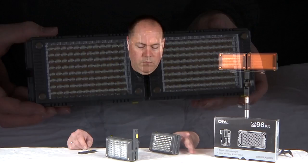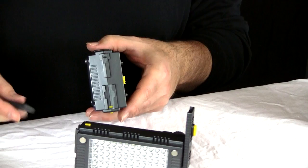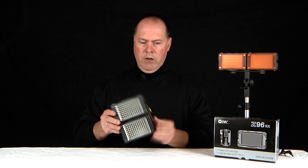The other nice thing about these lights is you have the ability to align them vertically versus horizontally with these little plates that snap into the keys on the side. You put one on each light and then it's just a matter of aligning them up and snapping them together. This can be a little tricky, but they should just snap right together. Now you have the ability to shoot in a vertical format, for let's say 4:3.